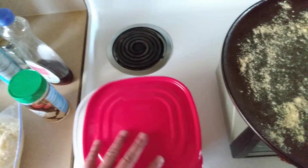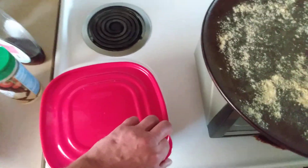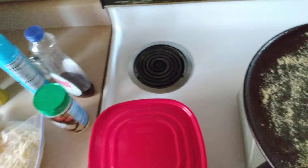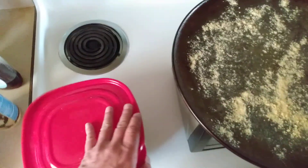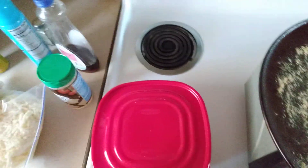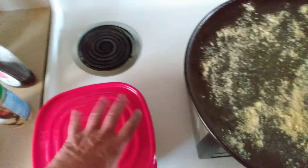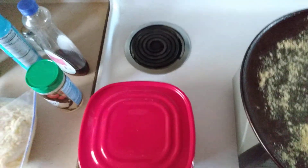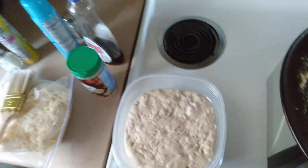Once the dough rises enough, just heat the microwave up a couple of minutes. Once the dough warms up and starts rising, the lid will eventually pop — it'll make a popping noise. That's the time to take it out. I took it out, opened the lid, shut it, put it back in for another half hour, and it popped again. Then I took it out, opened the lid, and slid it in the fridge.